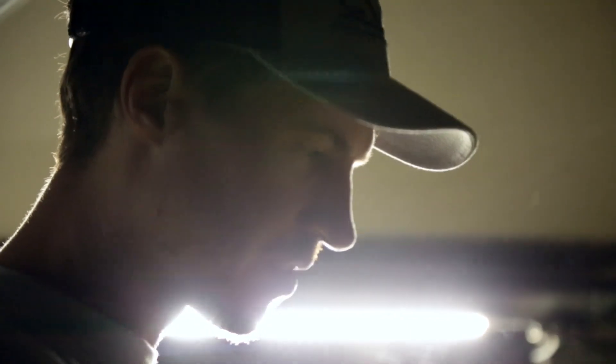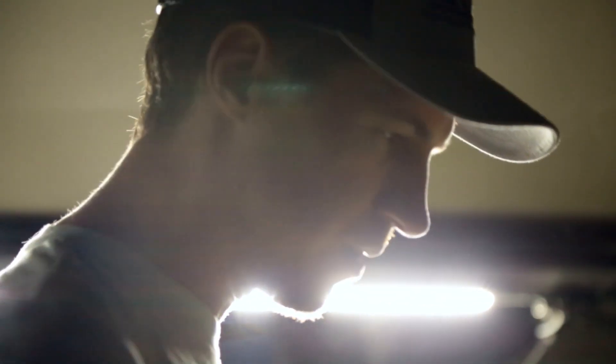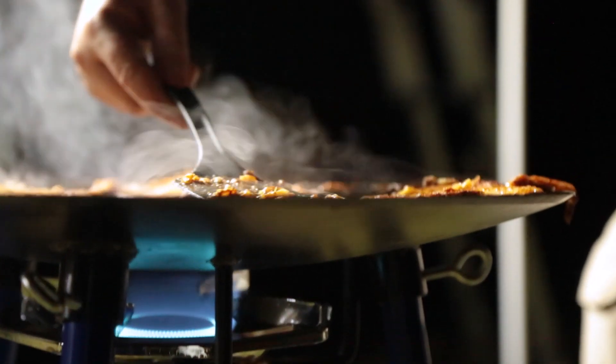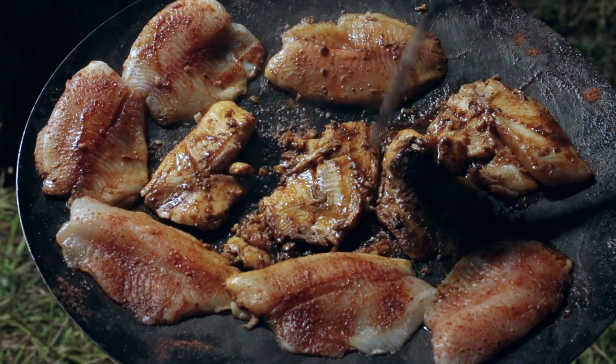This is the first time we've done the blackened fish tacos on the scuttle, and it's cooking really nicely — pretty impressed. Once it gets heated to a certain point, it really holds the temperature well and pretty evenly, actually. It's sort of like a big giant cast iron skillet in a sense, and you season it the same way. As you cook on it, it gets better and better to cook on.